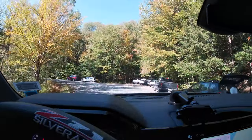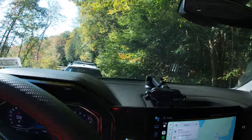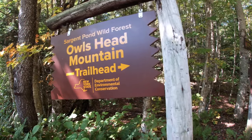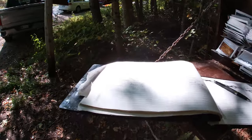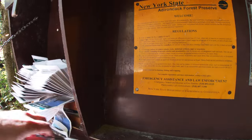Here we are at the trailhead. Like I thought, it's fairly busy, but plenty of room still. The Owls Head Mountain — a nice little six-mile round trip here. Signed in the book already, got some pamphlets. Pretty popular.